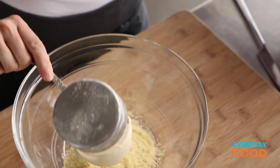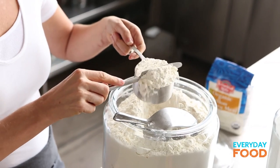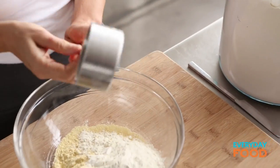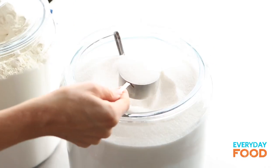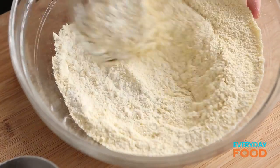You need to mix together some dry ingredients in a nice big bowl: one cup of fine cornmeal, one cup of all-purpose flour, one third cup of sugar, half a teaspoon of fine salt, and one tablespoon of baking powder. Don't forget the baking powder. Whisk all that together.